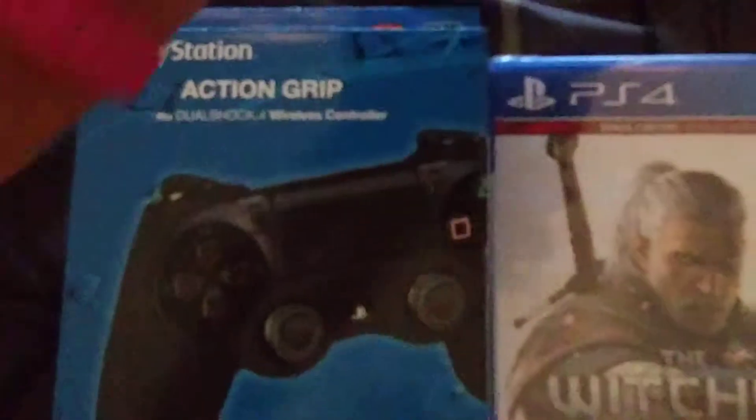Let's unbox the Action Grip gel skin thing. Move the trash out of the way here. Last but not least — the usual books and instructions, just flick them to the side. Shout out to my man Foster Carter. Time to go with the Action Grip thing now.